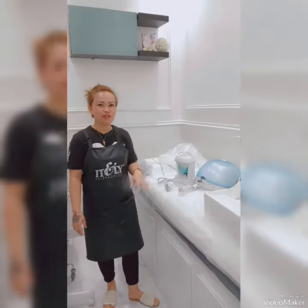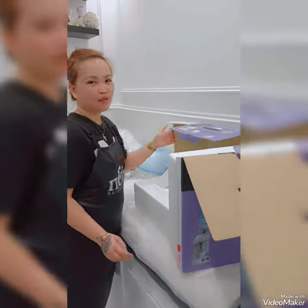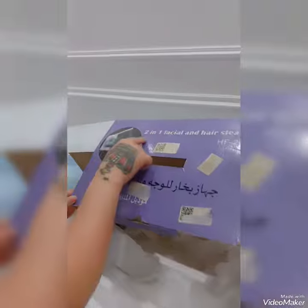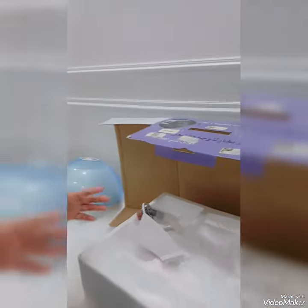Hi guys, for today's video I will show you an unboxing. This one is the two-in-one facial and hair steamer, so I will show you how to use this.